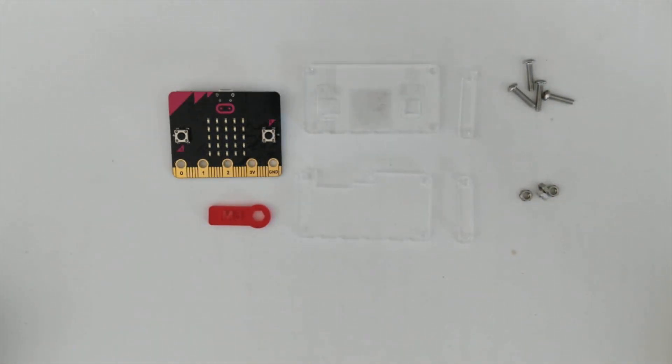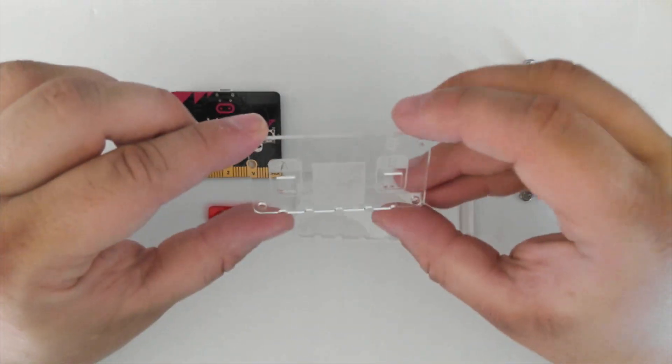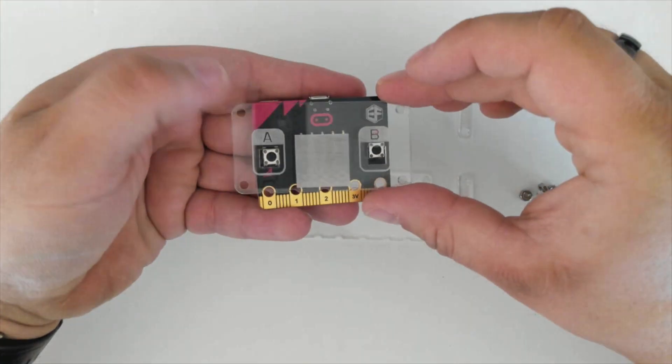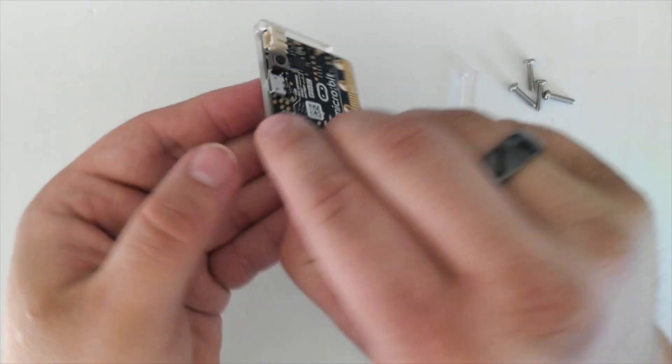It's now time to put the pieces together. Firstly, take the front piece of your micro bit case. Make sure you've got it the right way around. Look at the A and B buttons and place it over the micro bit, using the buttons to help line it up.